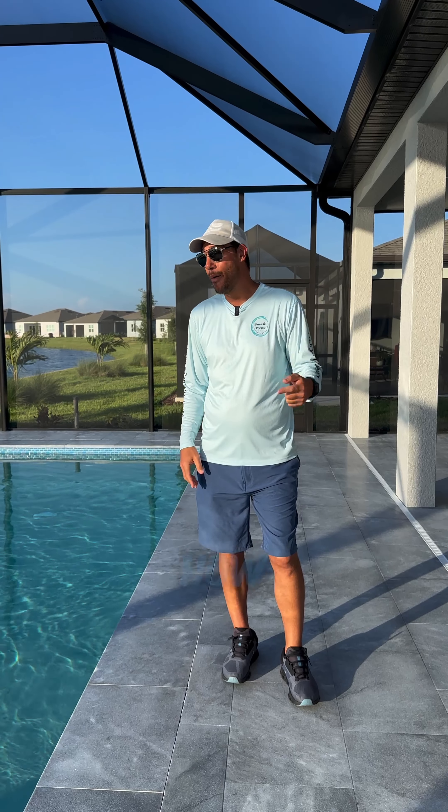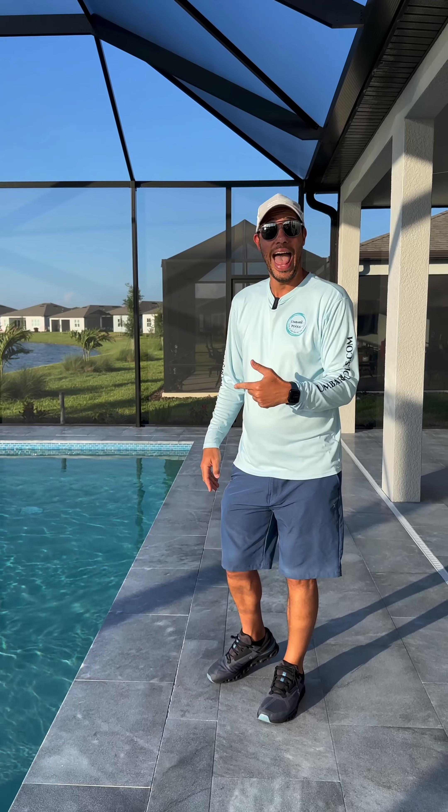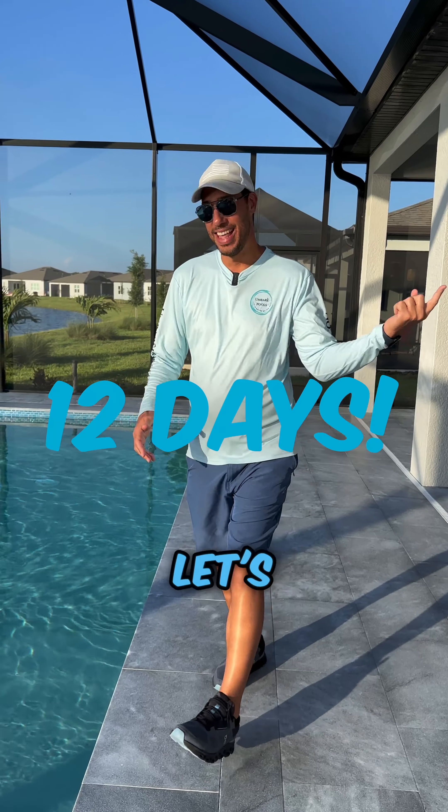What's up, Amvarez? I'm going to show you how we built this extravagant pool out here in Bayview, Del Webb, in Parrish. Let's dive right on in.